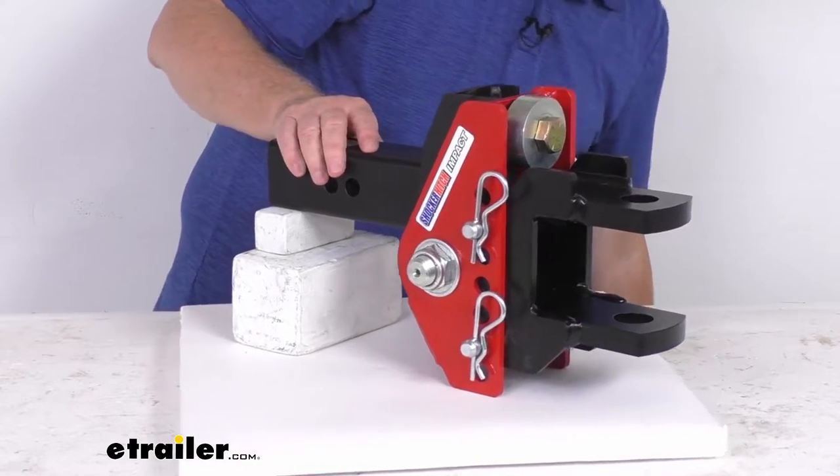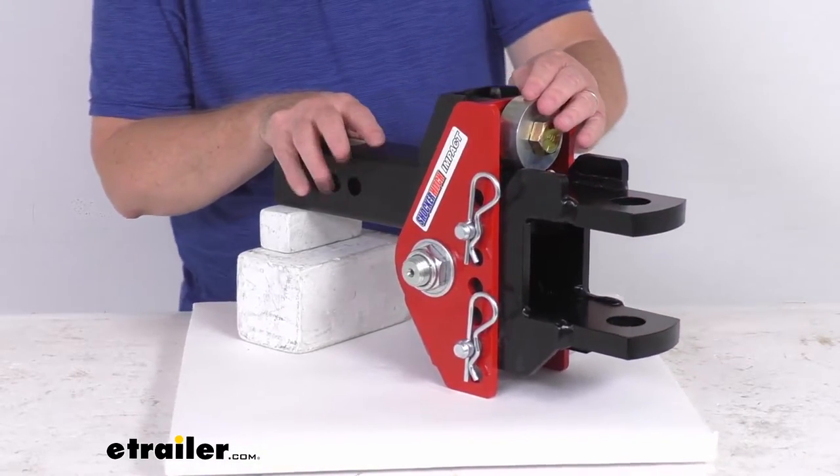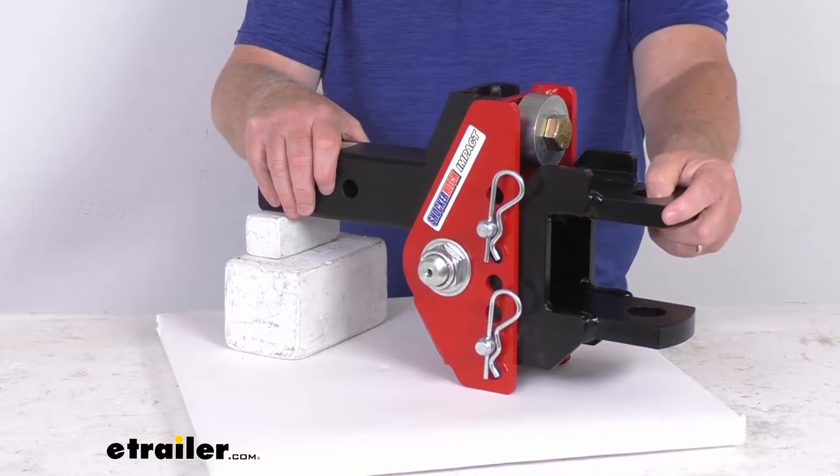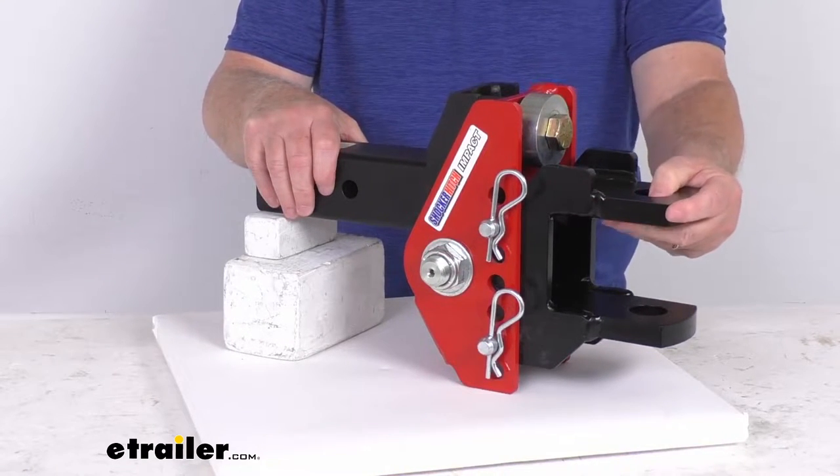This is perfect for use on farm equipment, fertilizer spreaders, balers, augers, sprayers, and other agricultural related equipment. It also works on trailers and many more applications.